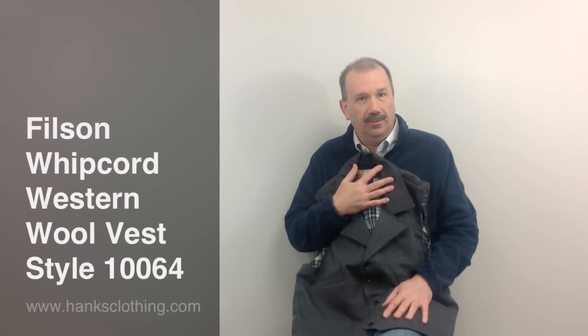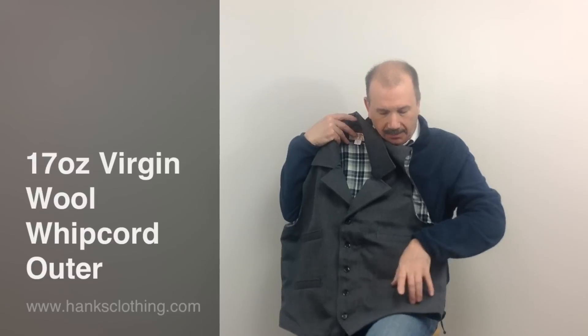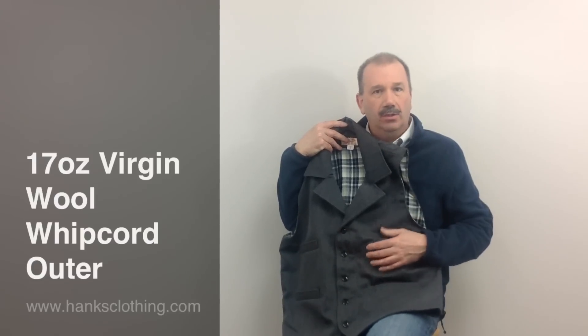That quality is just reminiscent of that old school quality wool. It's absolutely beautiful. Style number 10064. It has a 17 ounce 100% virgin wool whipcord shell. Whipcord has a side diagonal pattern to it — extremely durable, extremely hard finish, long wearing. Won't pill.